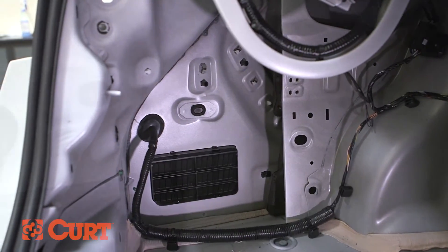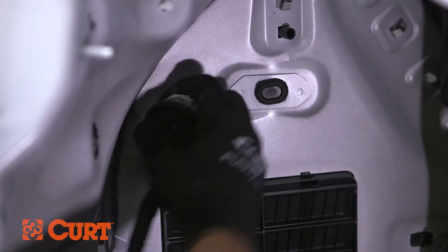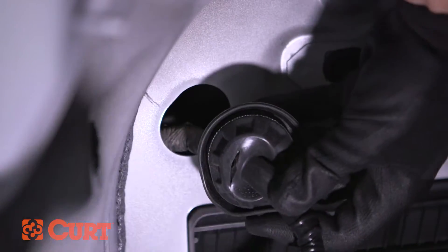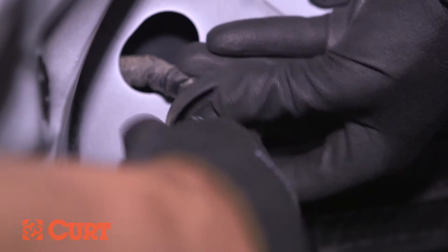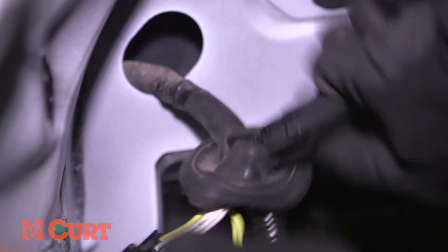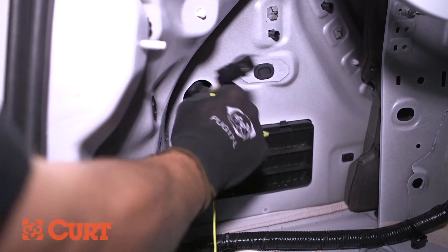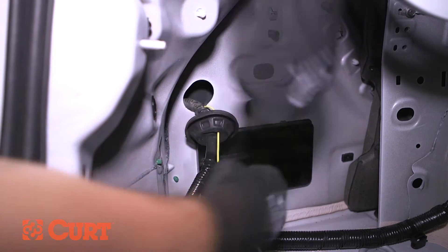From inside the trunk on the driver's side, locate the rubber grommet holding the tail light wiring harness in place. Pull the grommet inside the trunk area. Using a utility knife, cut a slit in the rubber grommet along the wiring harness — do this carefully. Make a slit large enough for the Curt wiring harness connectors to pass through. Route both of the Curt wiring harness connectors with the yellow wire through the slit in the grommet, then route the connectors into the access hole where the grommet was seated and down and out below the vehicle. Re-seat the grommet.